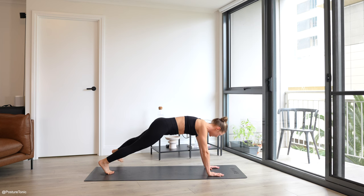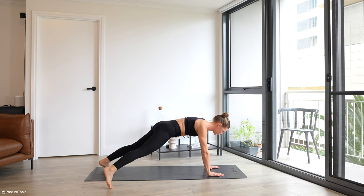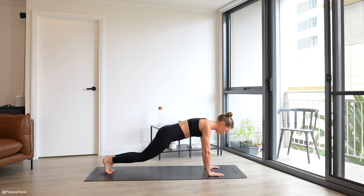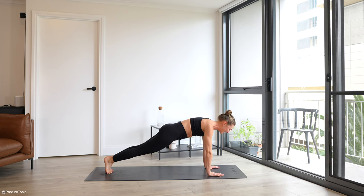We are going to repeat the other side in another 15 seconds — so enjoy this core for 12. If you need to modify, come down onto your knees — you're in a half plank. We are going for a hold: either full plank or half plank. Hold your plank, squeeze with all of your might. You have 10 seconds — hold strong. Breathing in through the nose, out through the mouth. Embracing the little quivers and shakes in the center — you are working strong. Four, three, two, and one.